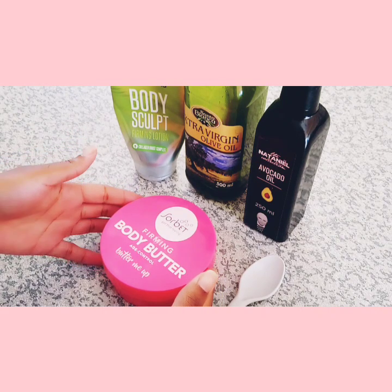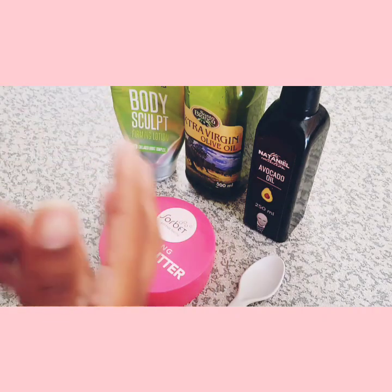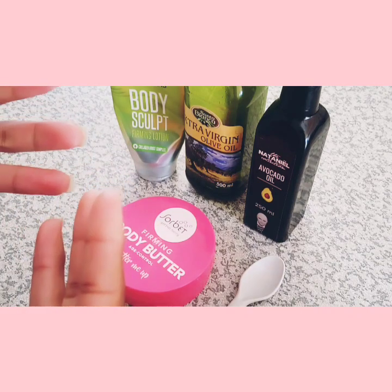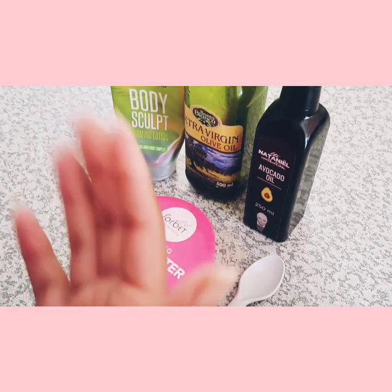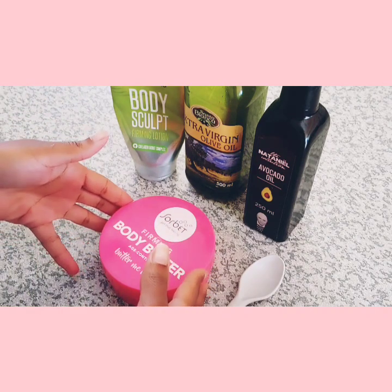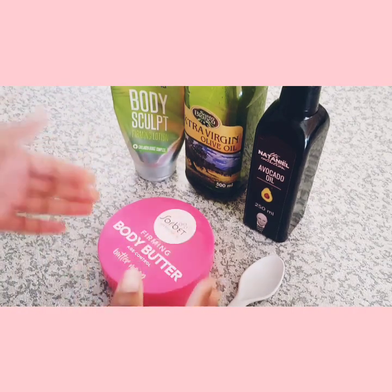This is my mixture that I came up with that helps with assisting the skin to not dry out during winter, as well as keeping your body firm. A lot of us ladies believe that your summer body is made in winter, and therefore this is one of the ways that we maintain those summer bodies — along with exercising of course.